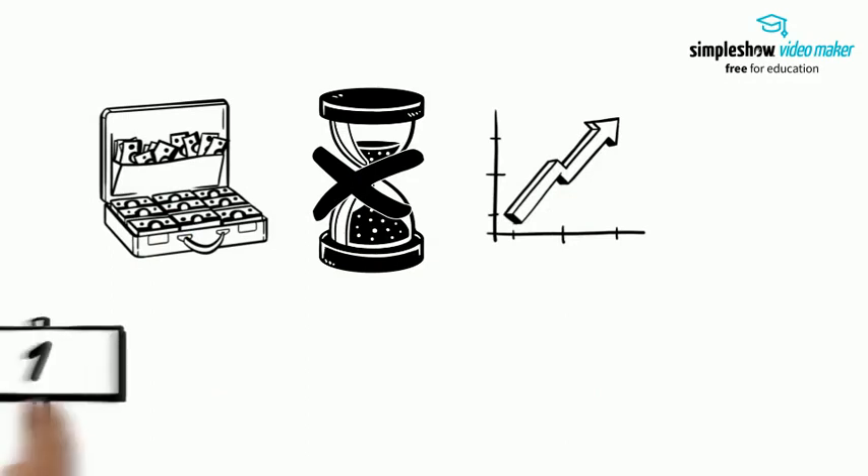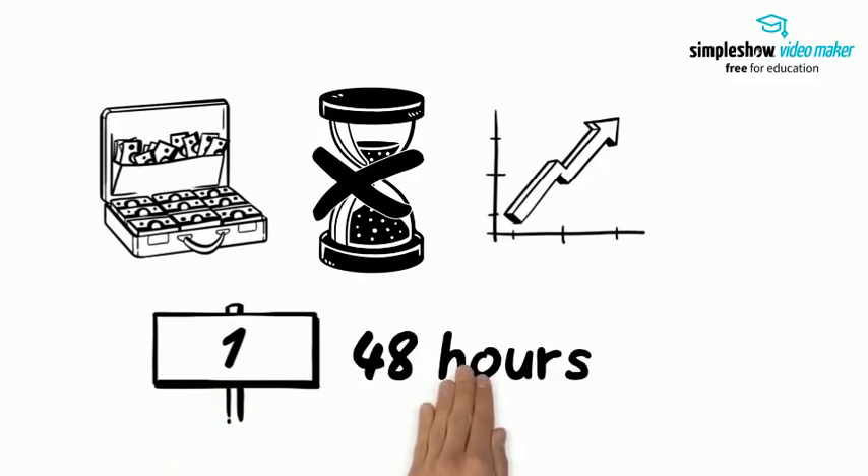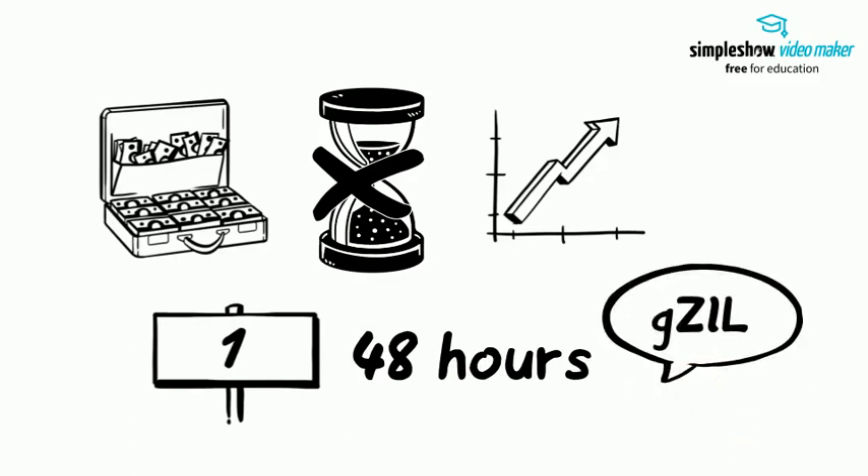If you are staking for the first time, please note that it usually takes up to about 48 hours to start receiving rewards. As well, GZU is minted to your account once you claim your rewards, for a limited time.